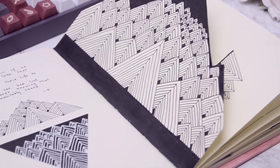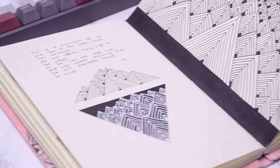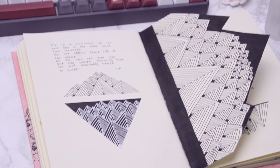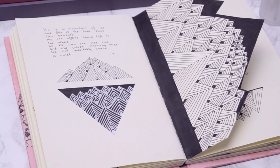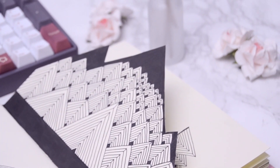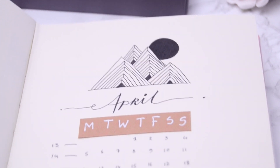Hi everyone, welcome to my April bullet journal setup. Glad to have you here. My name is Caniz and Studio Cara is my world of creation. I imagine, I create and I hope to inspire you along the way. If you want to follow me in my journey feel free to subscribe, and for the ones who already did, thank you for being a part of this family.